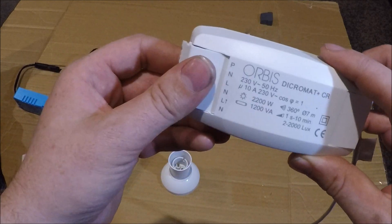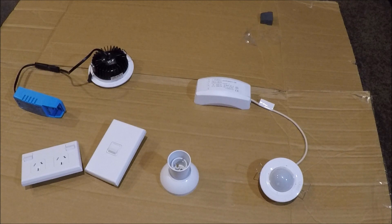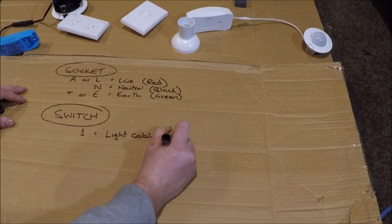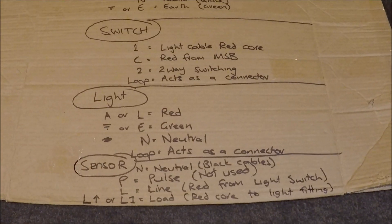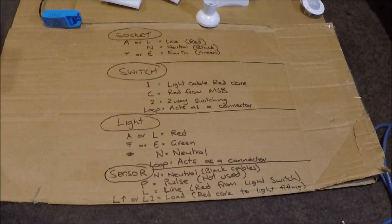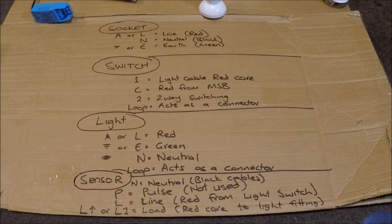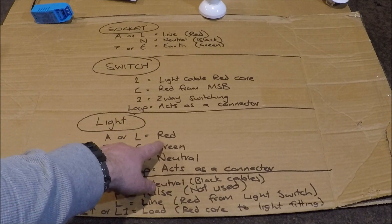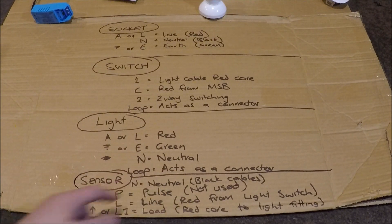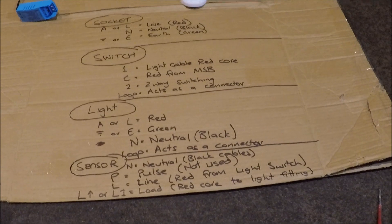I'll write them all down so you can take a screenshot for reference at home. All of this is to do with TPS cables — that's your red, black, and green cables. If you're using flexible cords like extension cords or appliance wires, they have brown, blue, and green. Brown is the same as red, and blue is the same as black for neutral. Hopefully this helps — screenshot that if you need it, or just come back and refer to the video.